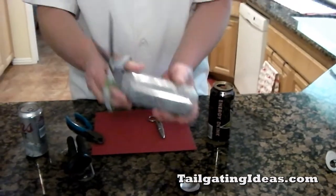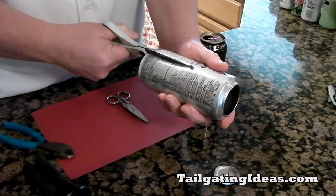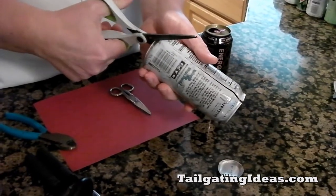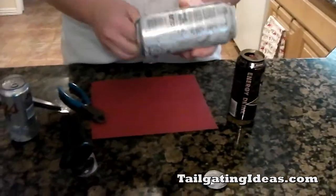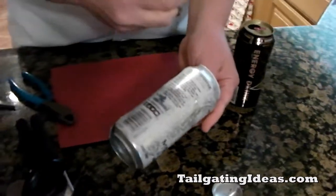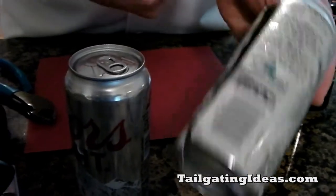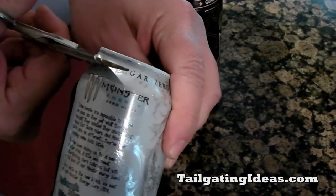Then I use a pair of long scissors and I just cut up the seam here on any can. Next, I use a pair of heavy duty scissors. Because of the way the Coors Light can is shaped — the shoulder — I go in the middle of the lettering.